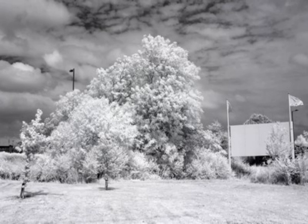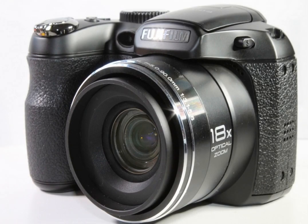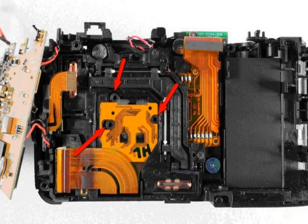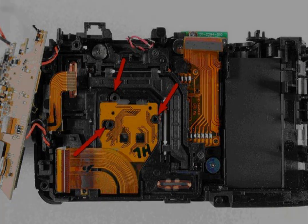Some cameras like the Fujifilm X Pro require additional clear glass to be fitted in full spectrum conversions because they can't focus otherwise. Some digital compact cameras like the Fujifilm S2980 require a sensor shift to the front. This can be done by adjusting the three screws that the sensor is fitted with. If the camera still can't focus, we simply remove those springs and the sensor then shifts a bit more to the front so the camera is able to focus.